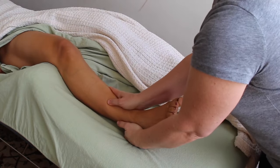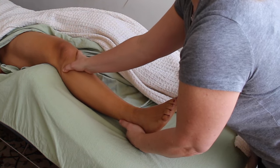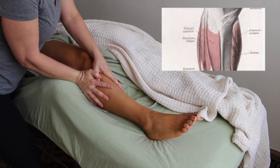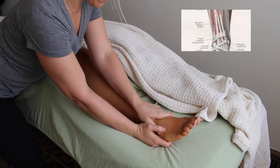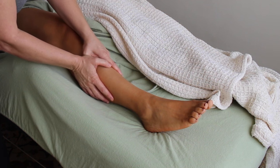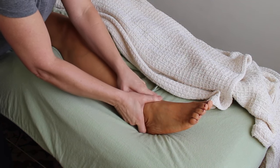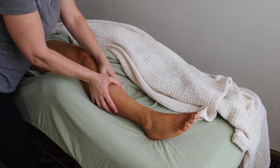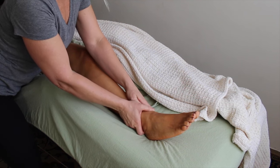The fibers of the tibialis anterior muscle run parallel to the tibia, so my first deep work is going to be to try to separate those out linearly. I'm going to take my thumb, sink down into that muscle, and if my thumb gets tired I'll use my other hand to help out. This technique has saved my thumb many times over.